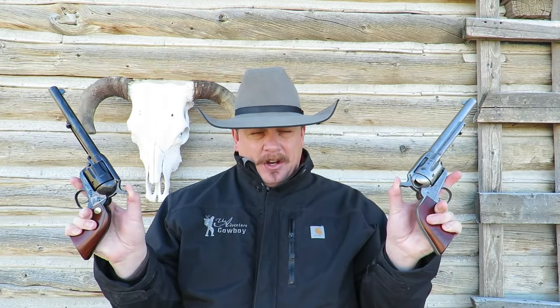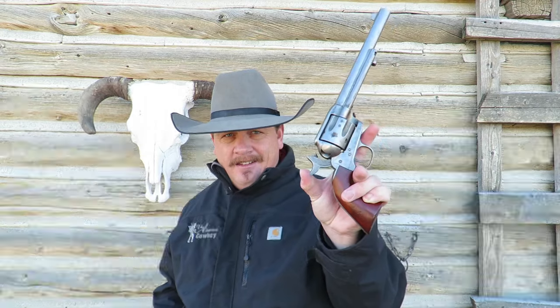Hello folks and welcome to the Adventure Cowboy Channel. I'm Clayton Markser. In today's video, we're going to be talking about single-action army reproduction revolvers and the controversy surrounding the infamous three-click versus four-click. After you see how this works and you watch my video, then you can decide: do I want a three-click or do I want a four-click?